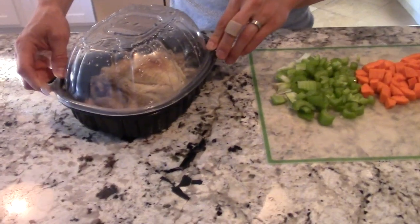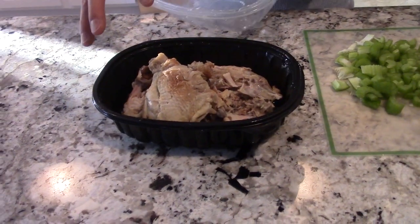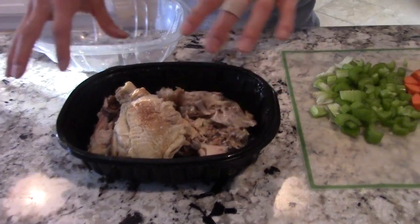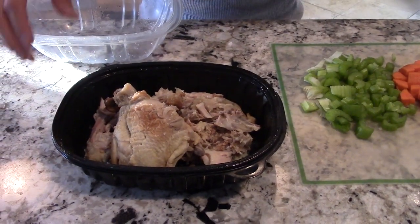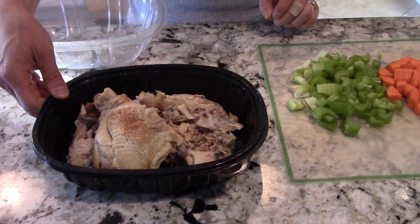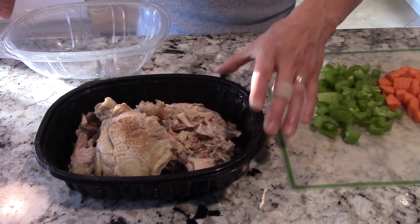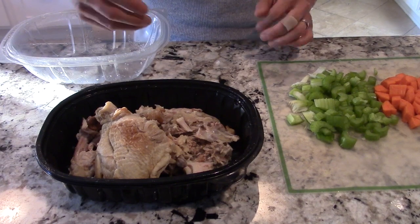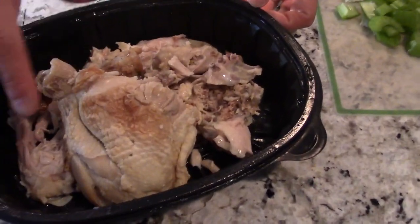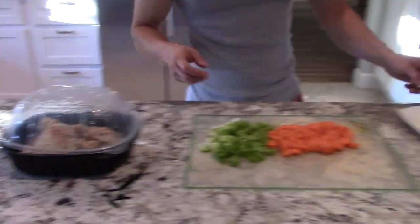If you go to Safeway or wherever, you usually get a rotisserie chicken and have a little bit left over. A lot of times you just have the bones remaining and most people just throw it away. But if you have a little bit of chicken remaining and want to be smart about it, you can make a delicious meal. I purposely left a little bit of chicken here because it's going to be chicken soup.